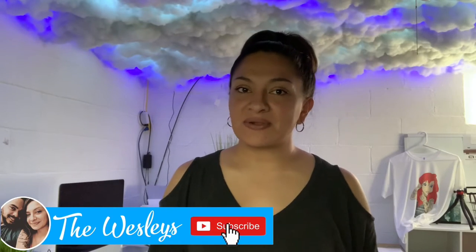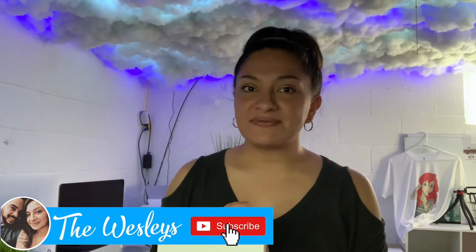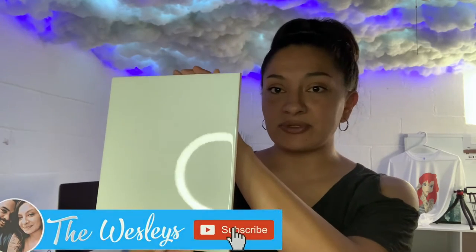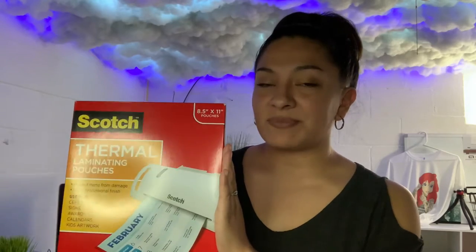Hey guys, welcome back to the Wesley's. I'm here again with another tutorial video. Today I'm going to be showing you guys how to sublimate onto a tile. This is one of the larger tiles — you can get a smaller tile from Lowe's or Home Depot, you can also get this one from Lowe's or Home Depot. I'm going to be using this Scotch thermal paper, it's eight and a half by eleven, and you can pick this up at Walmart or I can leave you a link down in the description to order this off of Amazon.